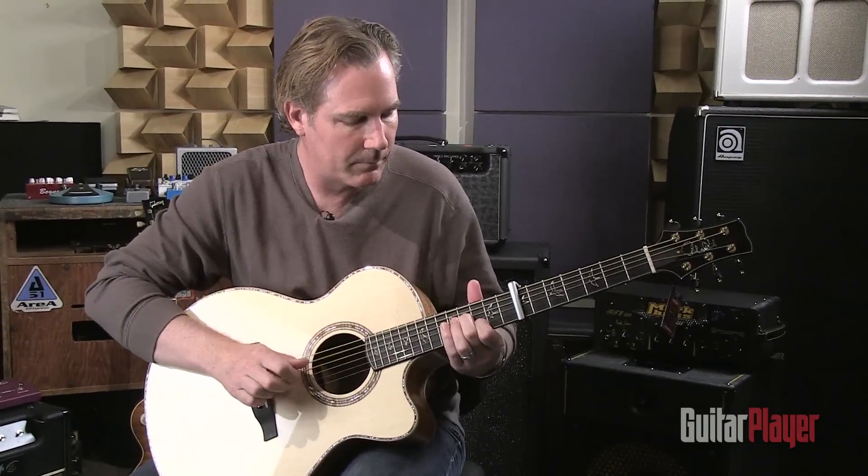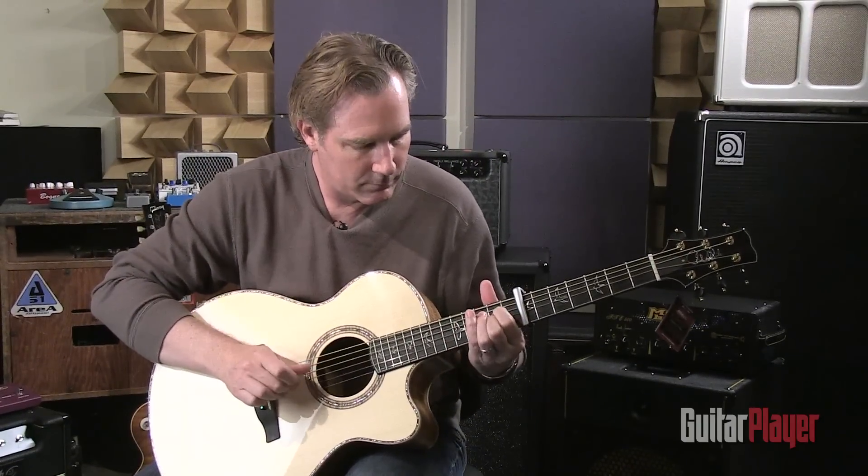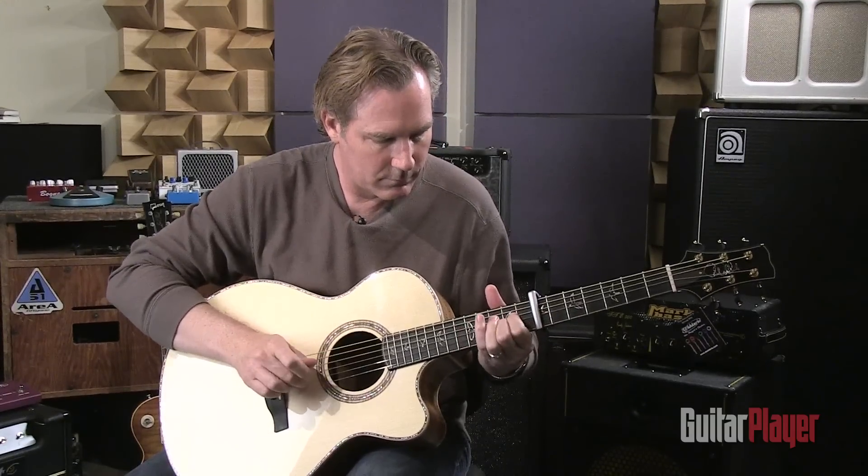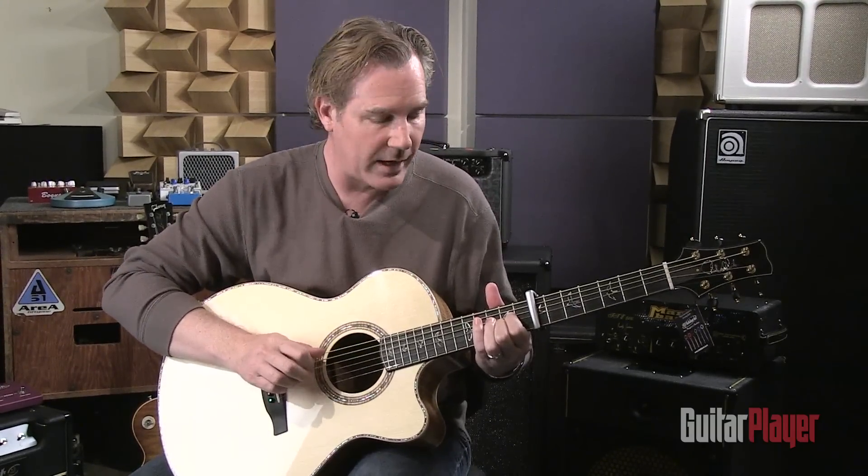Exact same pattern now — and then those harpsichord-y hammer-ons.